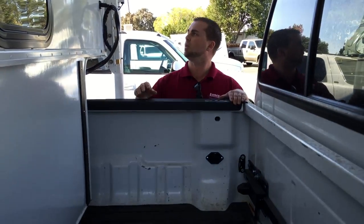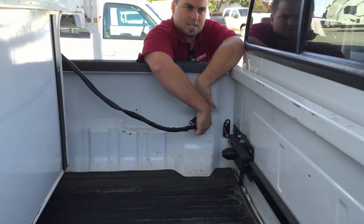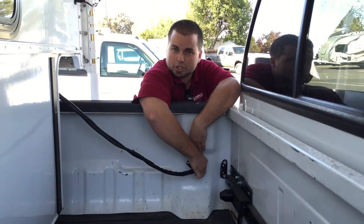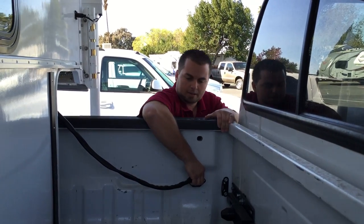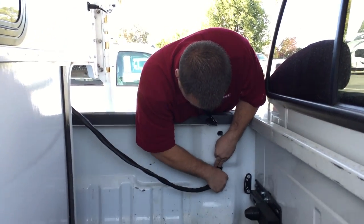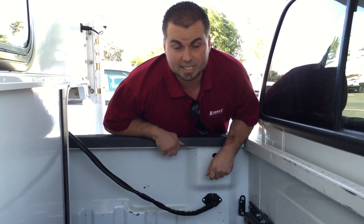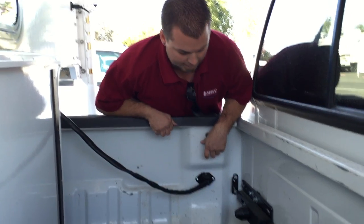Right around this point you're going to want to plug in your Lance Camper Club. This will be your running lights, also to charge your onboard batteries. If you're short like me, you might want to get a step stool. We're also going to want to verify that our left turn signal, right turn signal, and running lights are working.